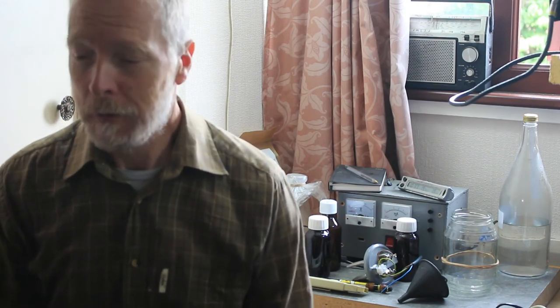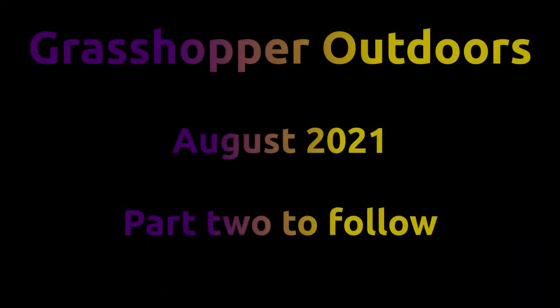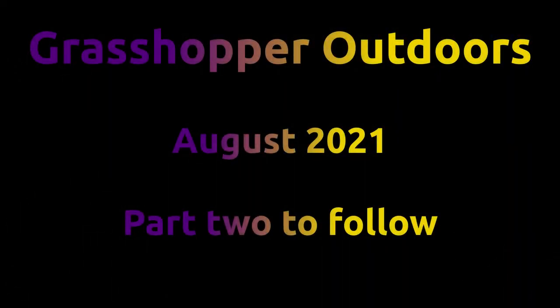I'm going to leave this as part 1. If this doesn't get censored by YouTube, I'll put up part 2 in a day or two, which will go through the actual making of it — which I've already done. Hopefully I'll catch you then with the actual making of it.